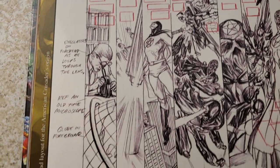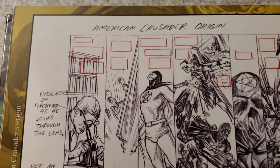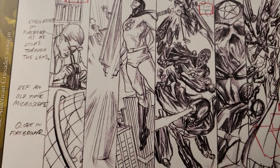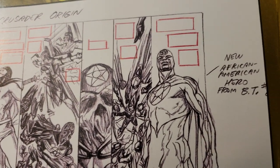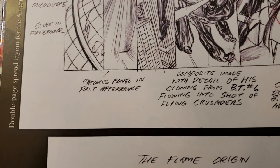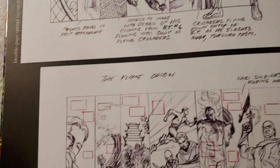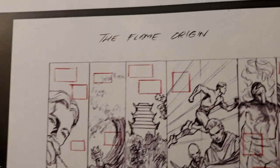Cool characters. What we've got here is American Crusader's origin — on the side there's the double page spread layout for the American Crusader. Eyeglasses and forehead — a new version of him. Okay, this is the Flame's origin — over here, double page spread layout for the Flame's origin.